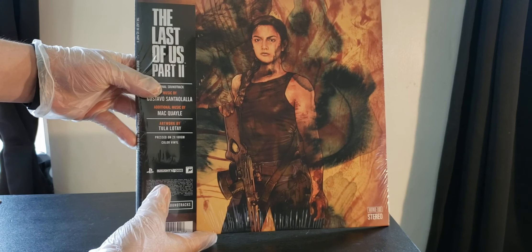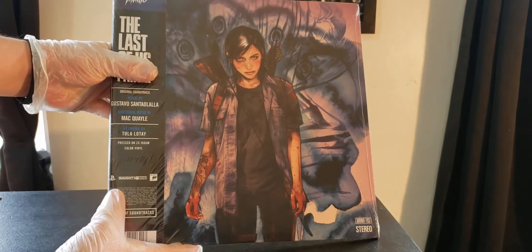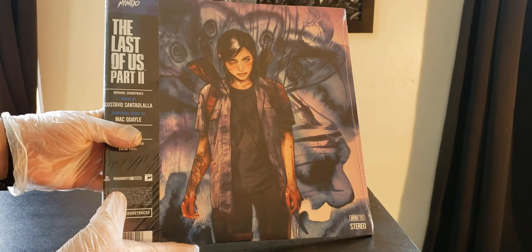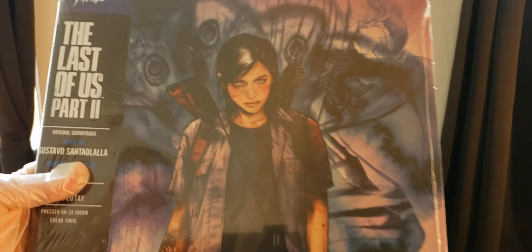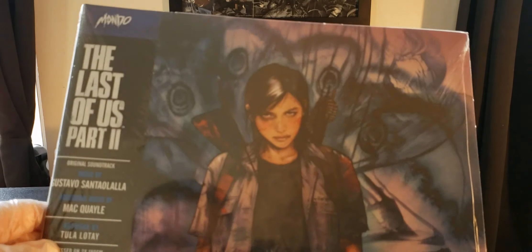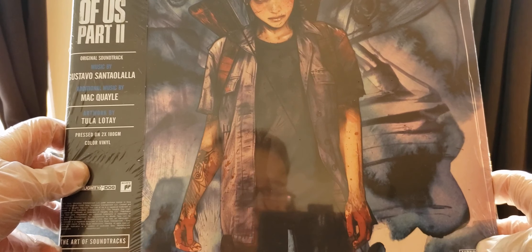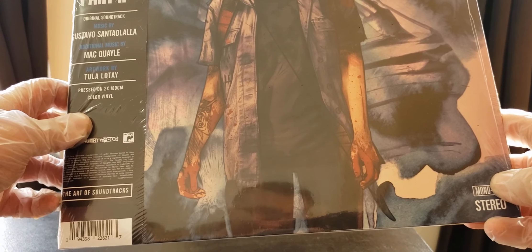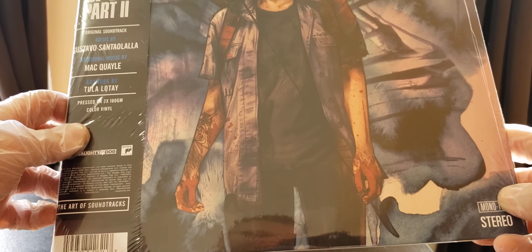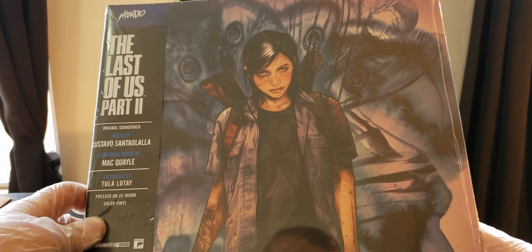That's so freaking cool. Let's turn it around — flip it over and check it out. It's Ellie. Look at the artwork on this. The artwork is by Tula Lotte. I've never heard about her, but I started looking into a lot of her artwork and it's really, really beautiful and detailed. I really like the style that she did on these.